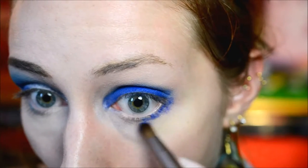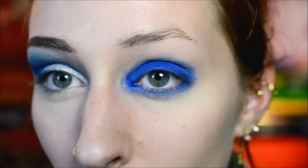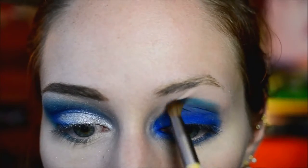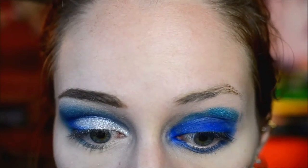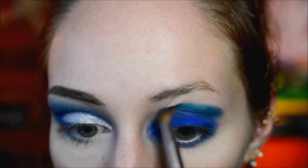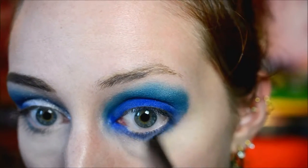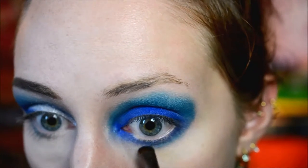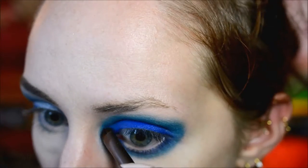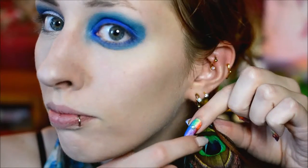I applied the blue with a larger brush underneath my eye as well. Then I went to the green shade with the same brush and did pretty much the same as on the other eye, only keeping it more tight and blending it less — I just encircled the blue with the green all around the eye. Underneath the eye I used a smaller brush, keeping it mainly to the top and not too much on the bottom, and I randomly decided to drag it down in a point in the inner corner.